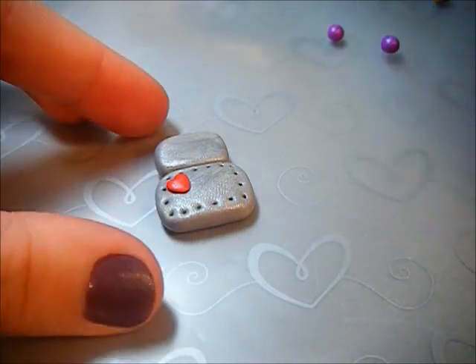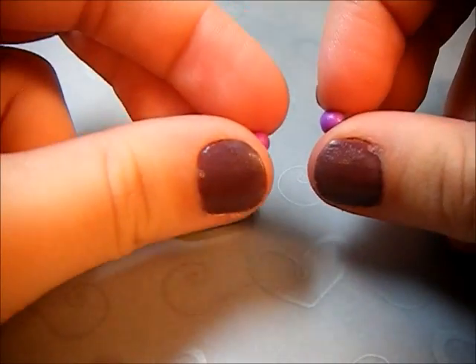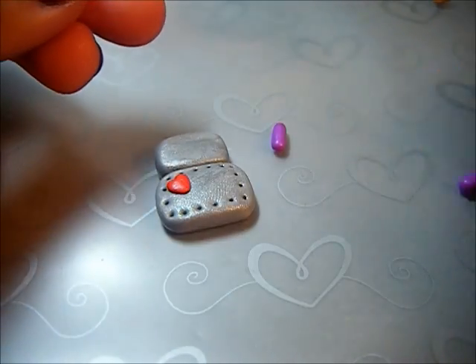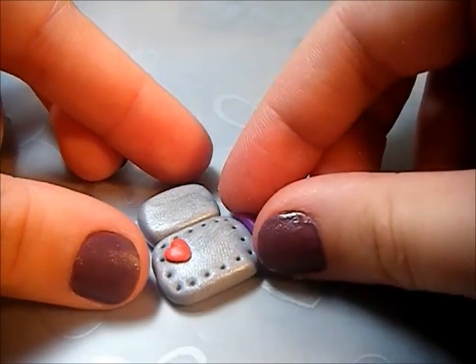Next you're going to want to make the arms on your robot. Take the two colors of clay you have and roll them out into short little snakes, then attach them to your robot.